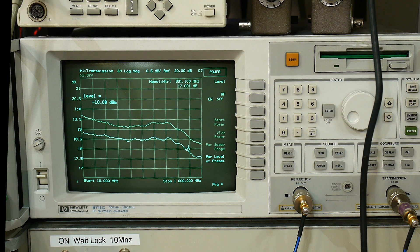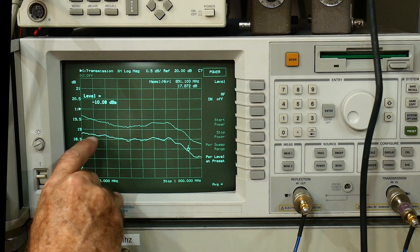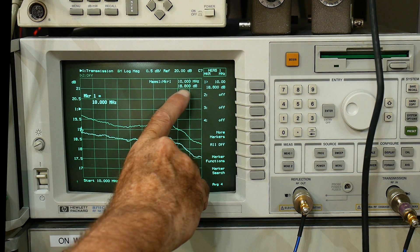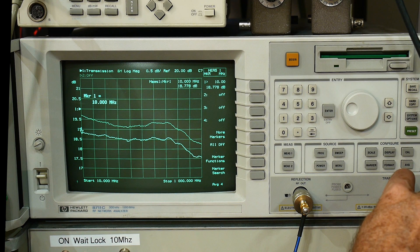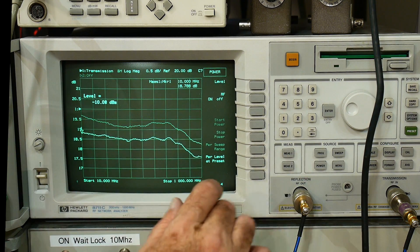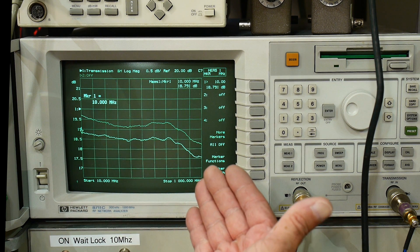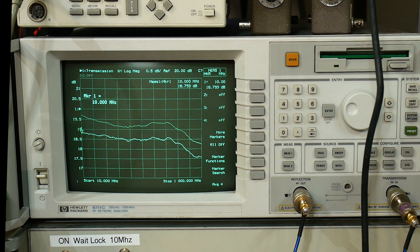The 1 dB compression point is usually measured at the output. We could get a power meter out, but we know what the gain is. We're inputting minus 10 dBm. If we turn on our marker at the beginning of the band, the marker is at 18 dB. We're just looking at gain — it's the compression point. We are inputting minus 10, and we have a realized gain of 18.7 dB. So the compression is happening at plus 8.7 dBm.